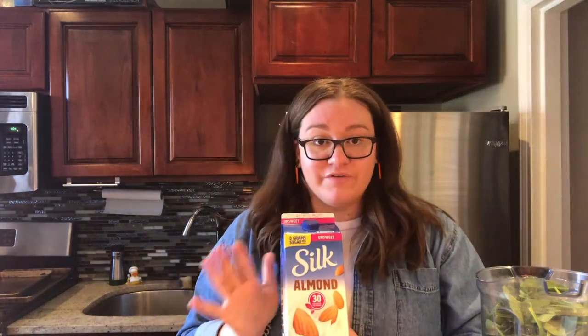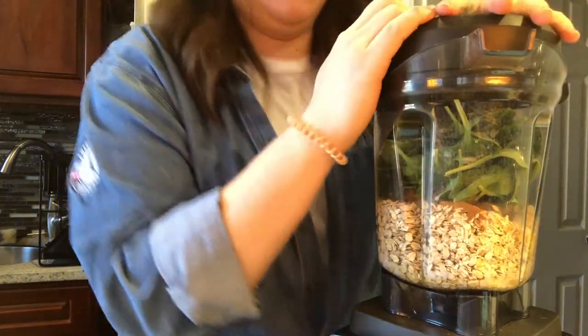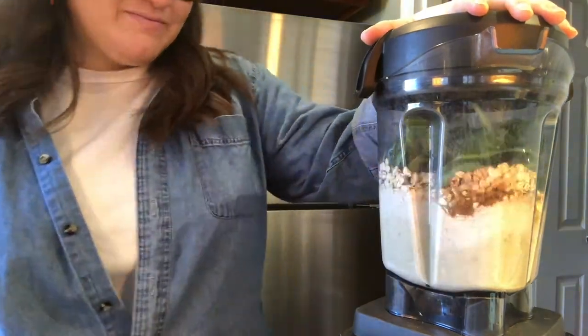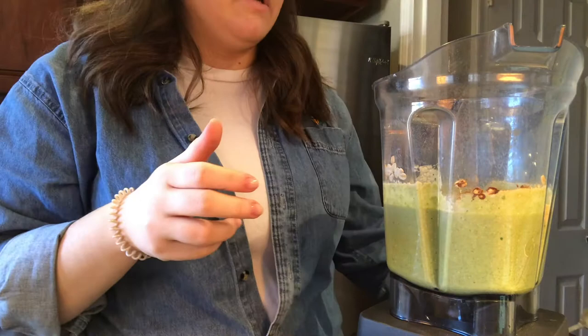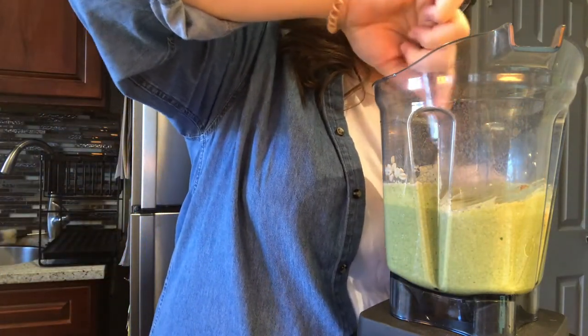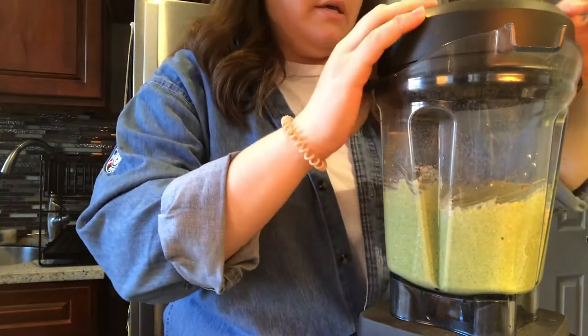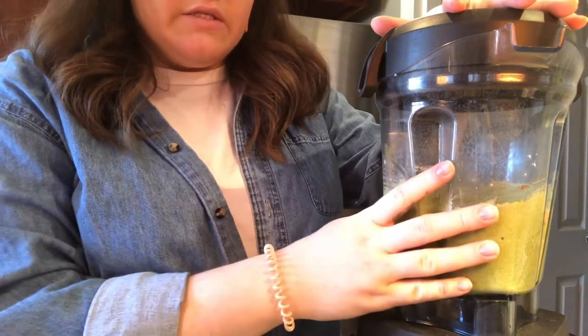And last, a quarter cup of milk — I have almond milk, use whatever you have, whatever your preference is, it makes no difference. Alright, let's get this going. Push in all your ingredients, add your top, and go for it. So now that everything's incorporated, we're going to remove the top and just push down any remaining ingredients you see on the side. Then putting the top back on, I'm going to bump up to close to the highest setting and let it go a little bit more until it's fully incorporated.